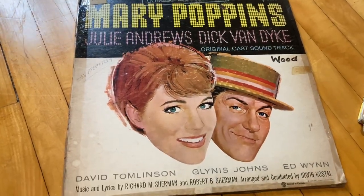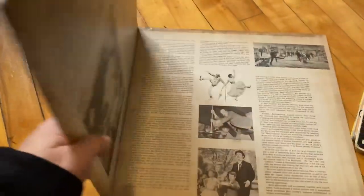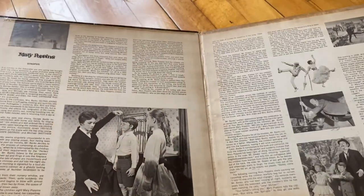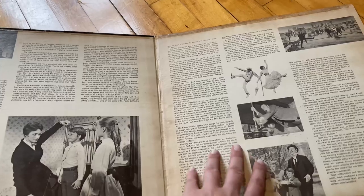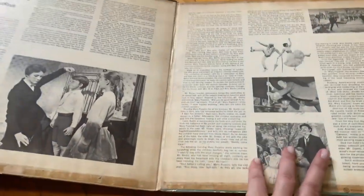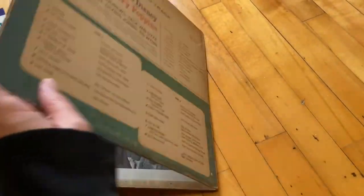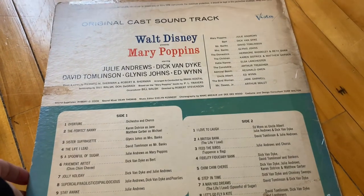And then we've got another Mary Poppins soundtrack that actually has Julian Dick on the front, and this one opens up and has some info in there. I don't think either of these were put out by the Disneyland record company, but I could be wrong.